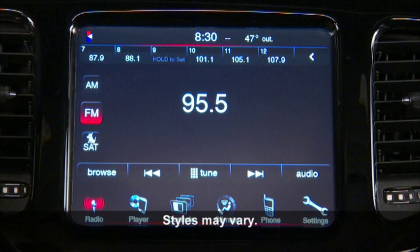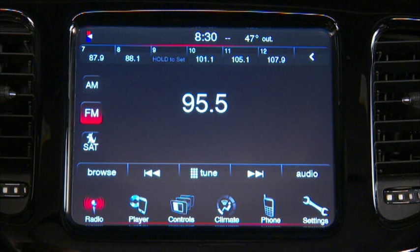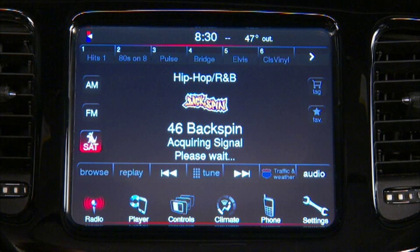For your music, news and information, we know your vehicle's radio is a pretty important feature. Press the radio soft key to change to a radio mode. Now you can use the AM, FM and SAT soft keys to toggle between radio modes.